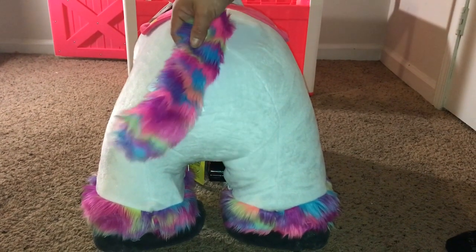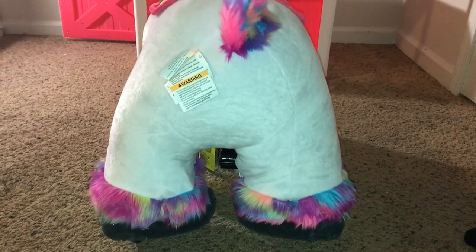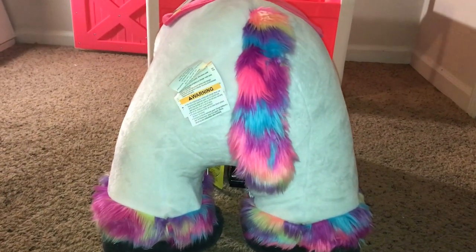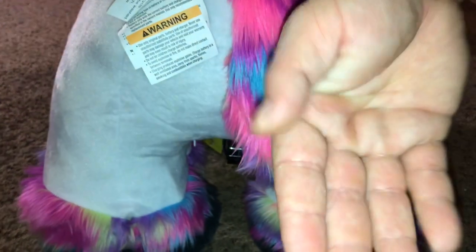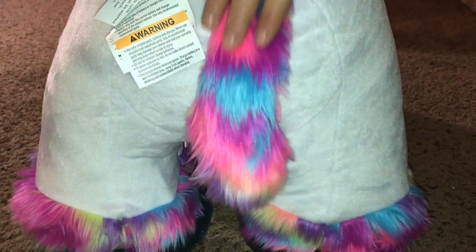The unicorn does have a tail with super pretty colors — really soft and really fluffy. However, the downfall is if you have your children playing with the tail or any of the fur on it, it's going to definitely shed, as you can see.